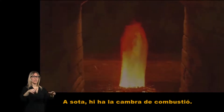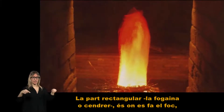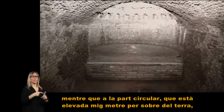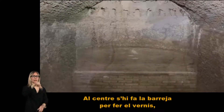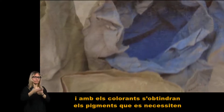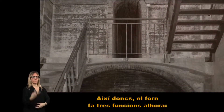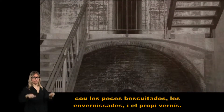A sota hi ha la cambra de combustió. A la part rectangular, anomenada fogaina o cendrer, és on es fa el foc, mentre que a la part circular, que està elevada a mig metre per sobre del terra, es col·loquen les peces bascuidades. Al centre s'hi fa la barreja per fer el vernís i amb els colorants s'obtindran els pigments que es necessiten per decorar la ceràmica. Així doncs, el forn fa tres funcions a l'hora: cou les peces bascuidades, les envernissades i el propi vernís.